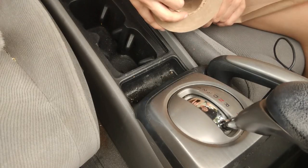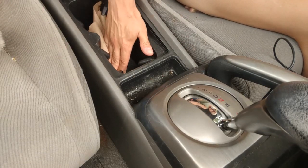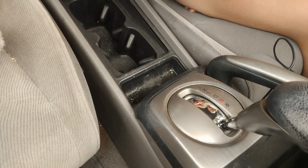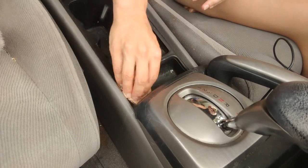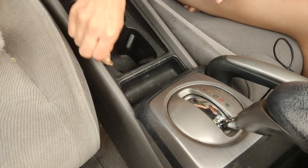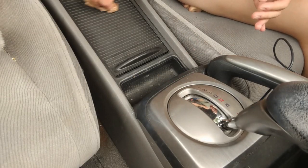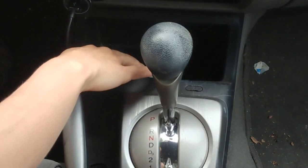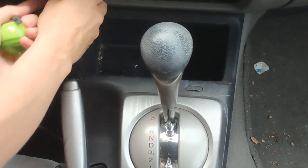Now I'm using some paper towels. I'm going to get into all the areas, including this little compartment, scrubbing it and getting in the corners — there we go, that's much better. Also cleaning the cover portion, making sure that everything is clean.